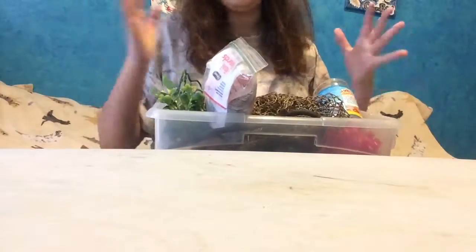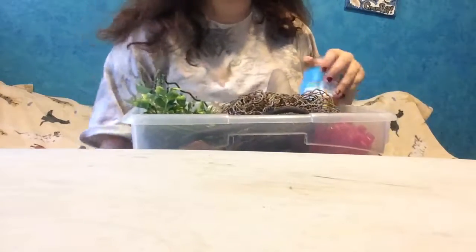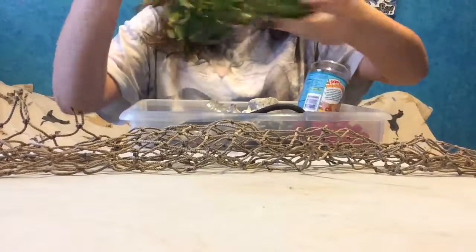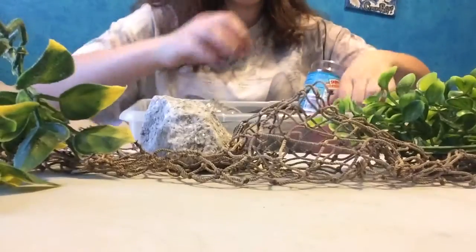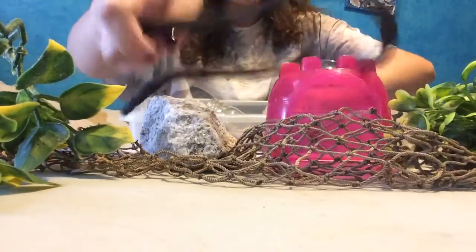I'm a big fan of buckets — my hermit crabs' tank is actually a bucket, and everything I store is in buckets. So this bucket is just decor items and stuff. We've got netting, some plants, a rock, a little igloo hut, and climbing vines.